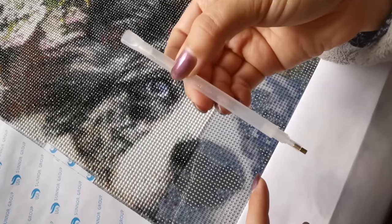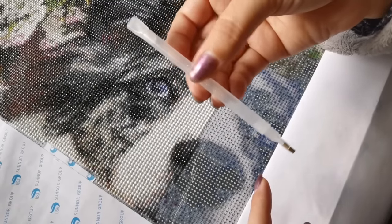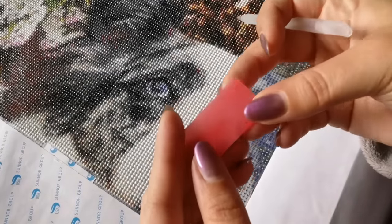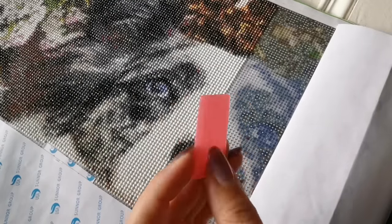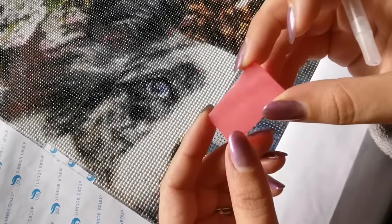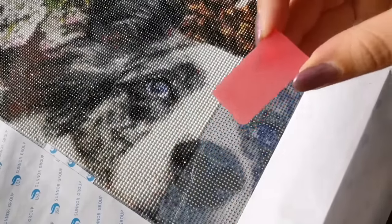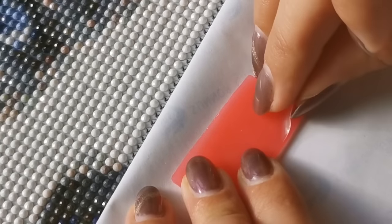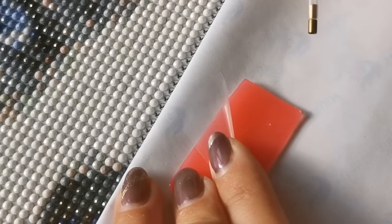If you try to place diamonds right now, nothing will happen because you need to have glue in your pen. With every kit, it comes with this kind of plate of wax. It could be pink, yellow, white, or blue — the color doesn't matter, and it could be many different shapes, smaller or bigger. All you need to know is that this goes into your pen. First, you want to peel back the cover like so — the plastic protects it from sticking to everything else.